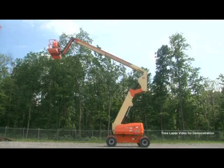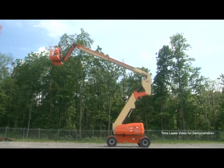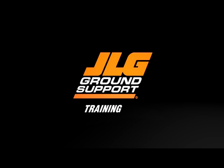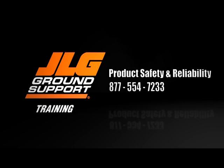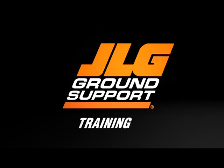Remember, you are responsible for completing the proper training, for reading and understanding the required manuals, and for complying with all applicable laws and regulations. If you require further clarification on operating your machine, contact JLG Product Safety and Reliability at 877-554-7233, or +1-717-485-6591 if outside of the United States, or by email at productsafety@jlg.com. JLG Ground Support — reaching out to help you reach your potential.